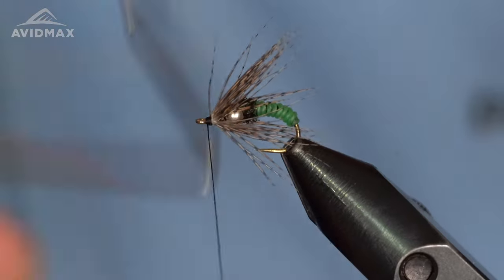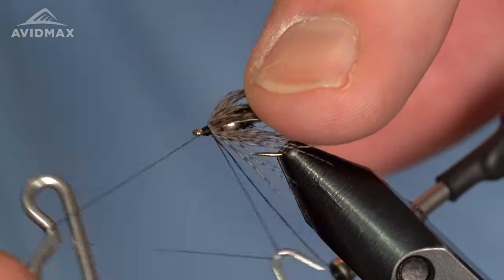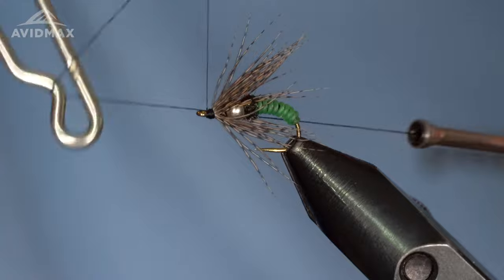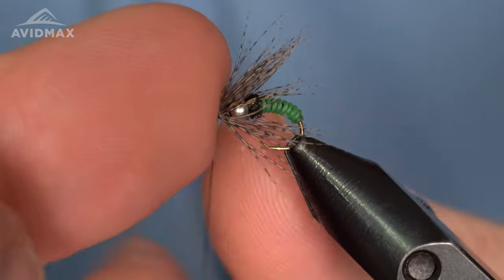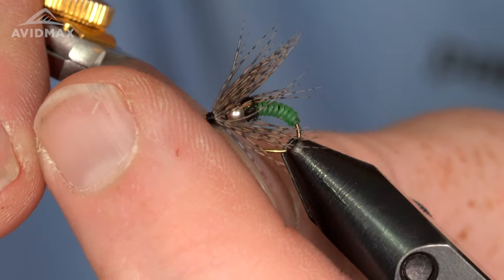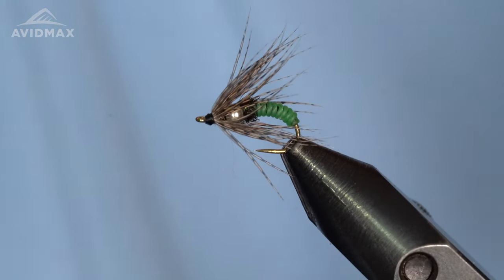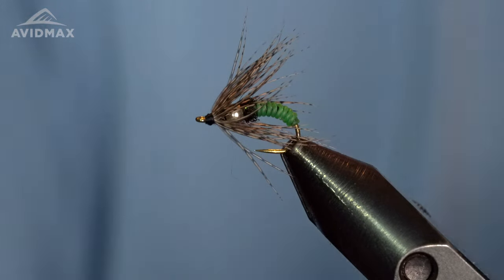Then give it a nice clean whip finish. It's a good little swing bug — a fun pattern to tie and an even more enjoyable pattern to fish. If you've never gotten a fish to take a fly on the swing on a tight line, I encourage you to give it a try, because that is almost like a streamer take — just that nice strong eat can be a really exciting moment in fly fishing. There's our finished Lucky Charm. Thanks so much for watching. Give us a thumbs up if you enjoyed it, subscribe for more videos, and check out the description for the material list so you can tie one of these for yourself. Have fun tying!